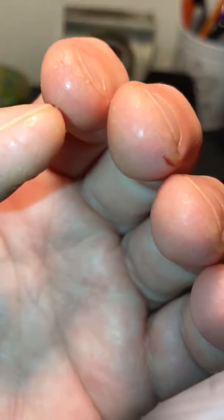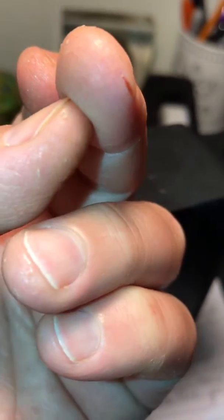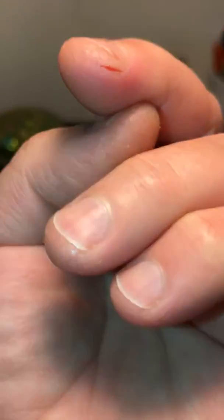Hi, this is Sarlene. My fingertips are healing. This finger was one that was hit the hardest, and I'm still waiting for the skin to close up, but it's very tender right now.